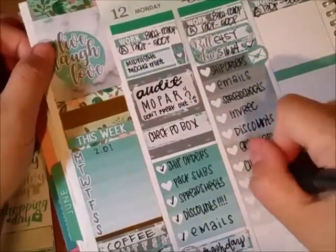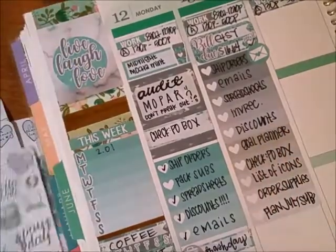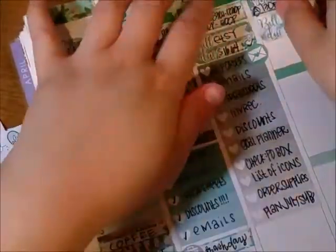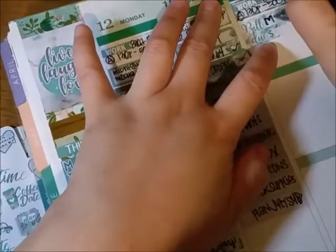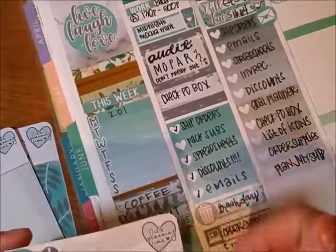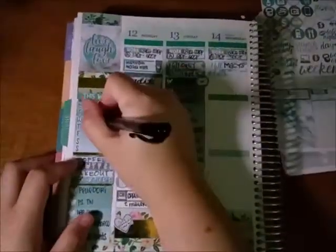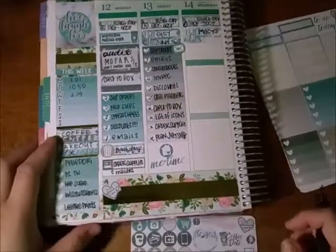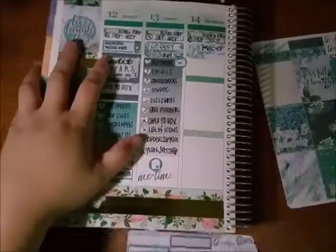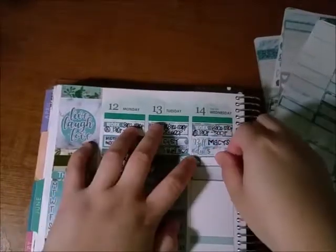After the goal planner section I didn't do anything because I was setting up my goal planner — the Recollections goal planner from Michael's — setting it up so it would work for me. Maybe I'll do a video on it. There was a big space on the bottom so I used the 'me time' sticker and a little house because I didn't know what to put there. Then on Wednesday I had to pay another bill.